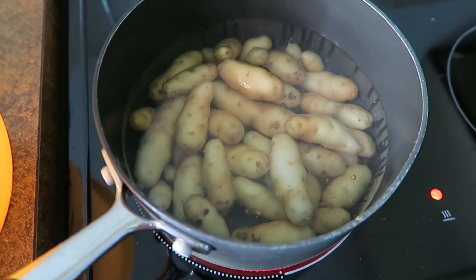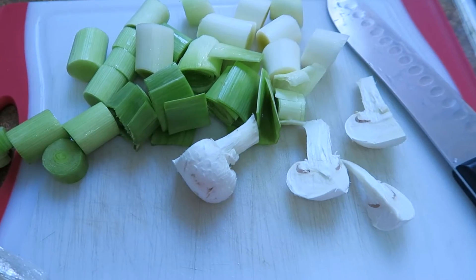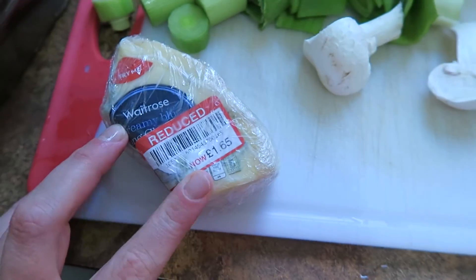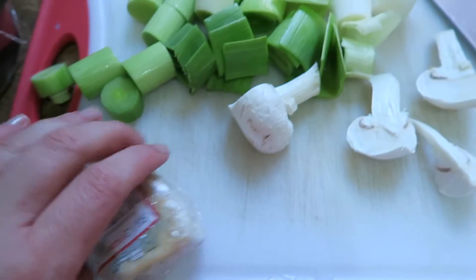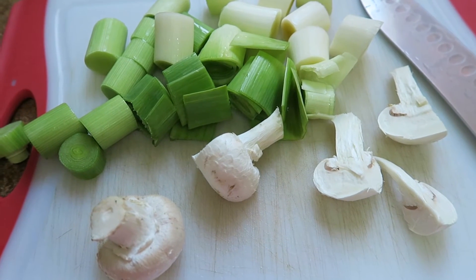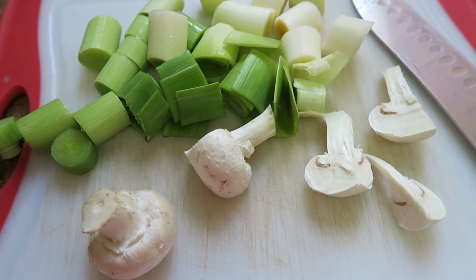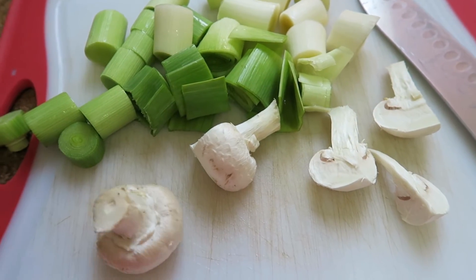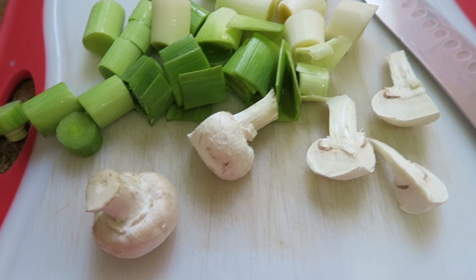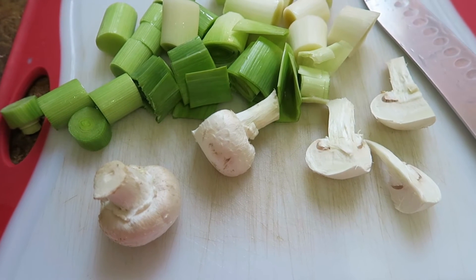Tonight I'm cooking these Anya potatoes — I've just dug them up from outside and given them a rinse. I'm doing them with leeks and mushrooms in a blue cheese sauce because the blue cheese was on offer. Usually I'd do this recipe with kale, but I couldn't get any kale that wasn't pre-chopped — I like to take the vein out of the middle because that takes a lot longer to cook than the leaves. My kale outside isn't anywhere near ready yet, so I'm just chopping up the veg for now.